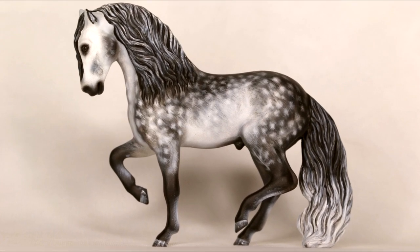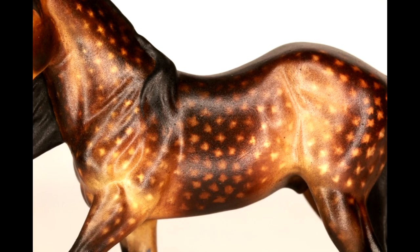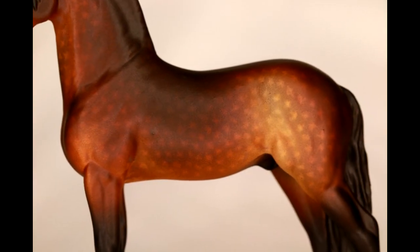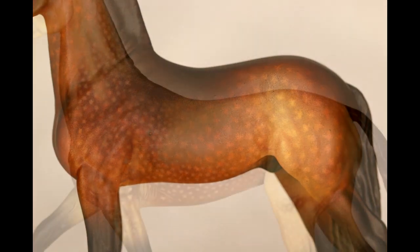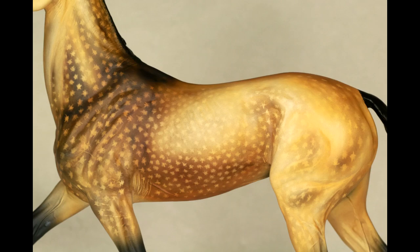Hi there, it's DJB and in this video I'm going to be teaching you how to paint dapples on your model horse. Generally they signify that the horse is healthy, but a lot of colors incorporate dapples that remain on the horse all season long.